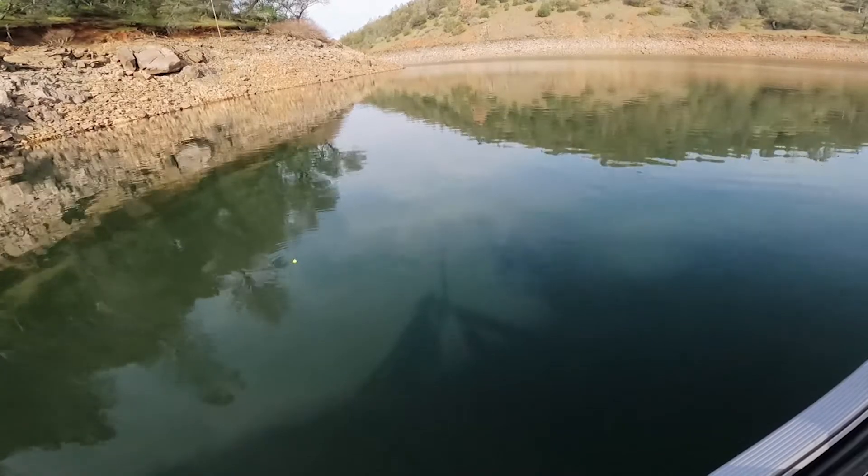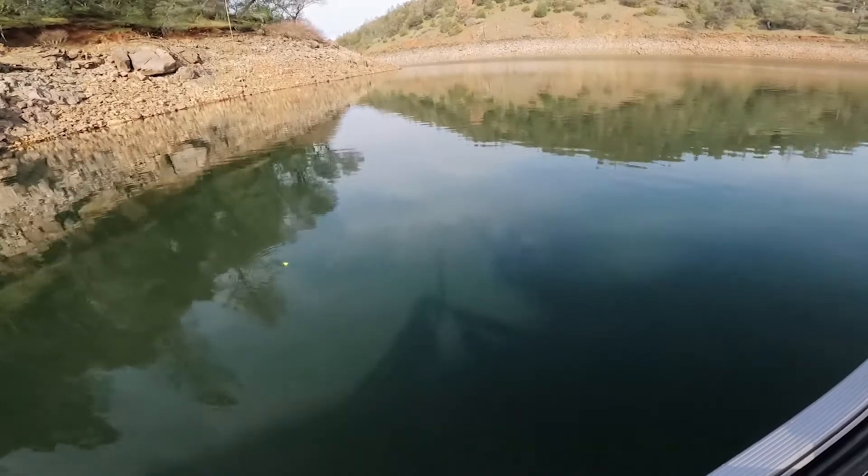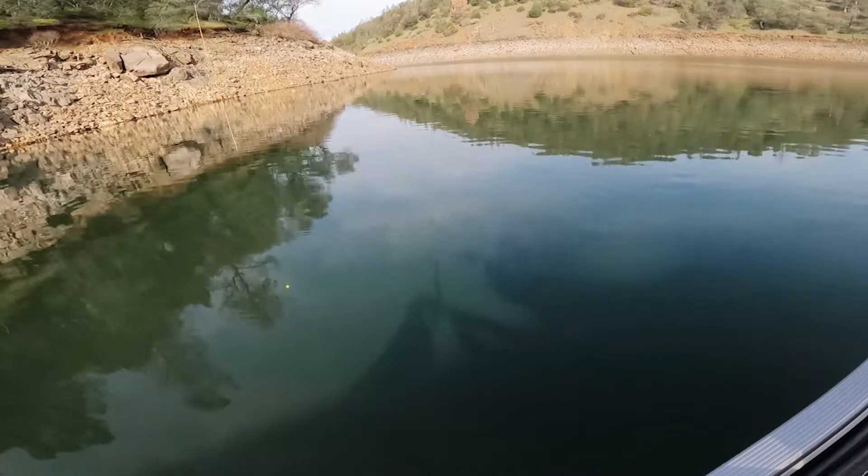So if your depth setter is set properly and you want to be a foot off the bottom, this is what it's going to look like.